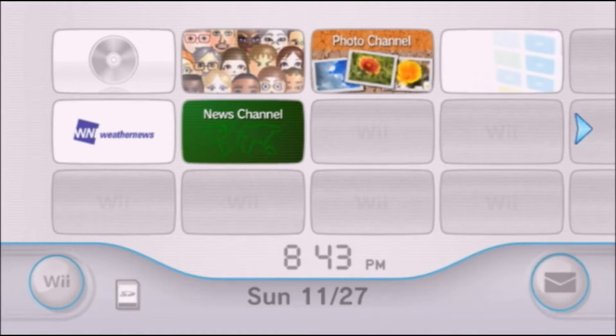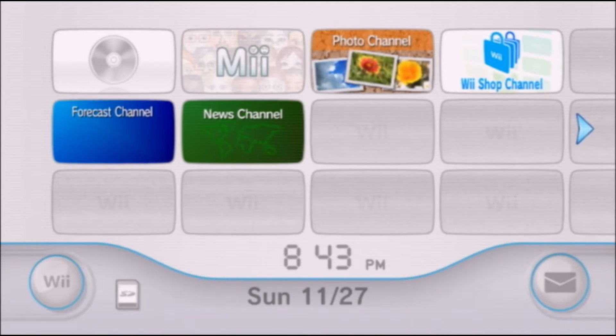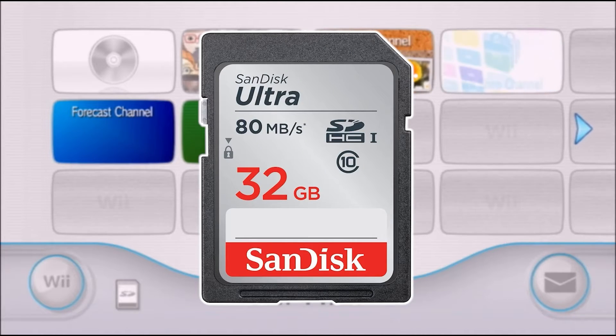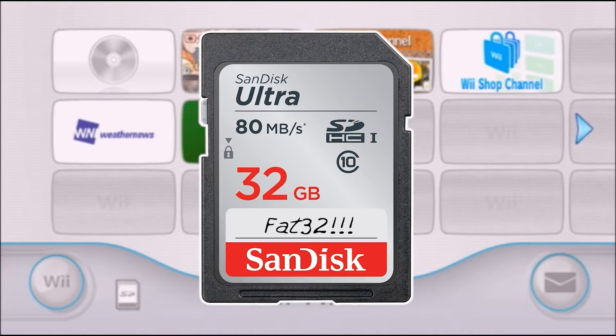Welcome back everybody. Today I'm going to show you how to mod your Wii in literally about five minutes with just an internet connection. Now if you want to install BootMii, I highly recommend that you grab an SD card and make sure it is formatted to FAT32. Let's get started.